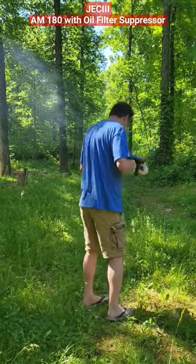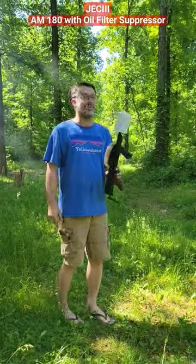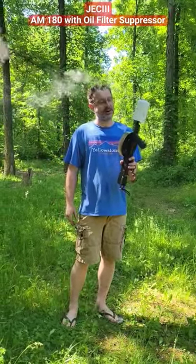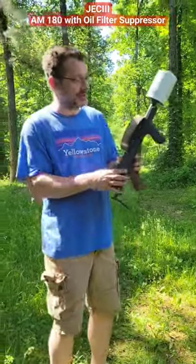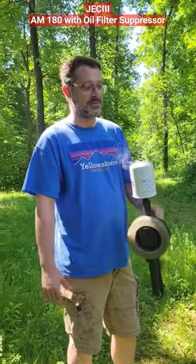Now we're done. That's some pretty hot-ass brass, so we can say smoke an oil filter. The oil filter will suppress a .22 caliber. As you know, it's really hard on a suppressor, the American-180. That's 250 rounds. It's smoking.